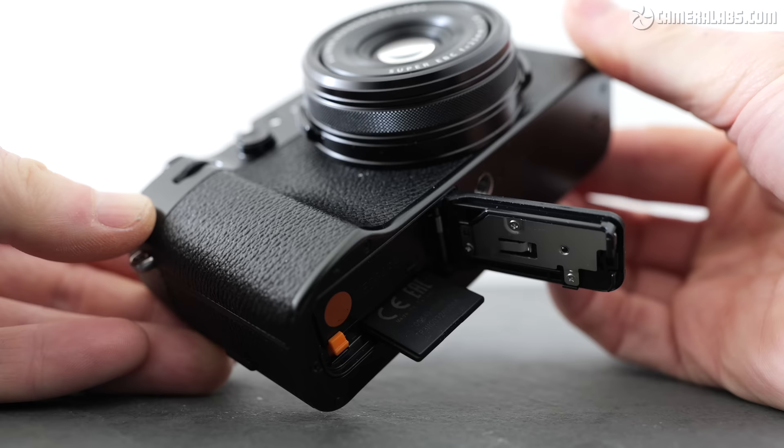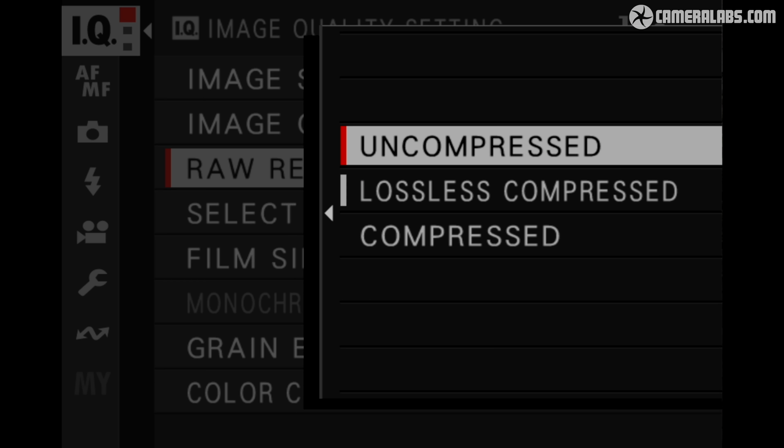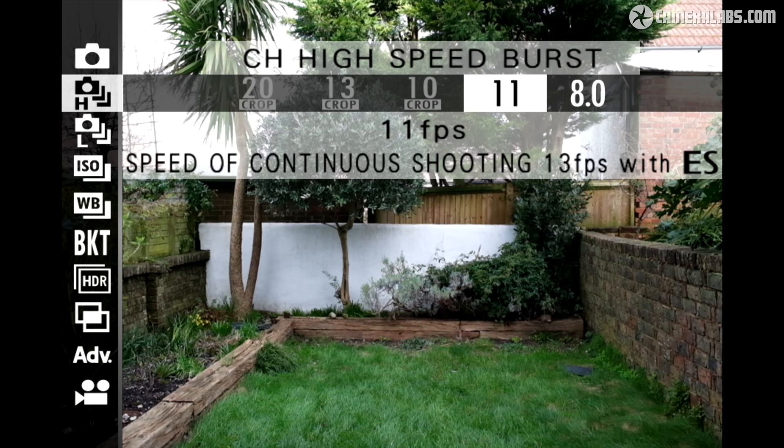The SD slot remains UHS-1, which means a full buffer can take a few seconds to empty, but this was never designed as a sports camera. The fastest mechanical burst speed remains 11 frames per second. Set to uncompressed RAW, I managed 17 frames before it slowed to about 1 fps, taking around 17 seconds to clear. Set to large fine JPEG, I managed 37 frames at 11fps, clearing in around 5 seconds. Faster speeds are possible with the electronic shutter — up to 13fps at full resolution or 20fps with a 1.29x crop capturing 24 megapixels.